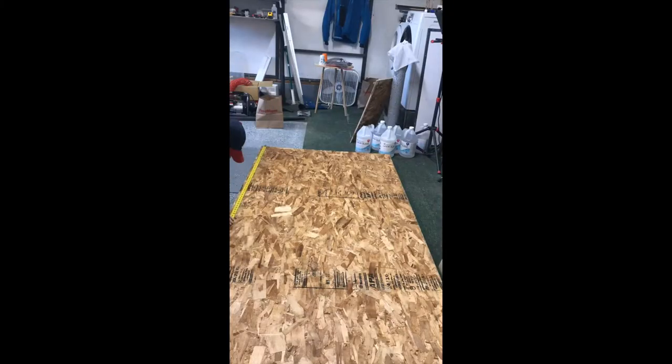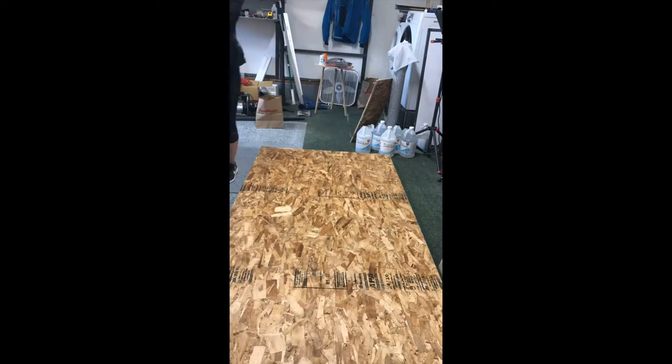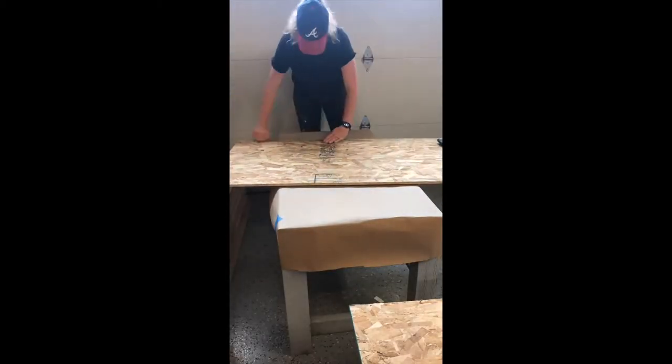First I find the wood and decide on the size of table that I'm wanting. Here I'm making the mold. I like to use OSB board and packing tape — it's nice and cost effective. Epoxy will bond to any type of wood but not to tape.